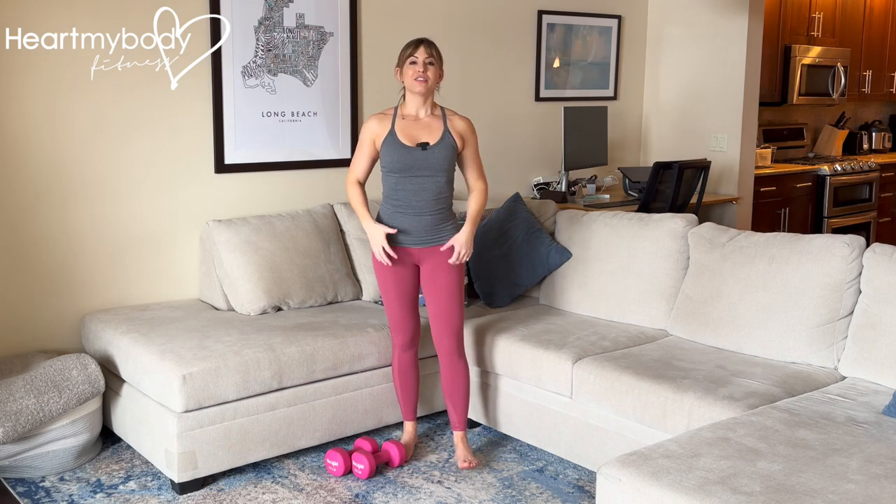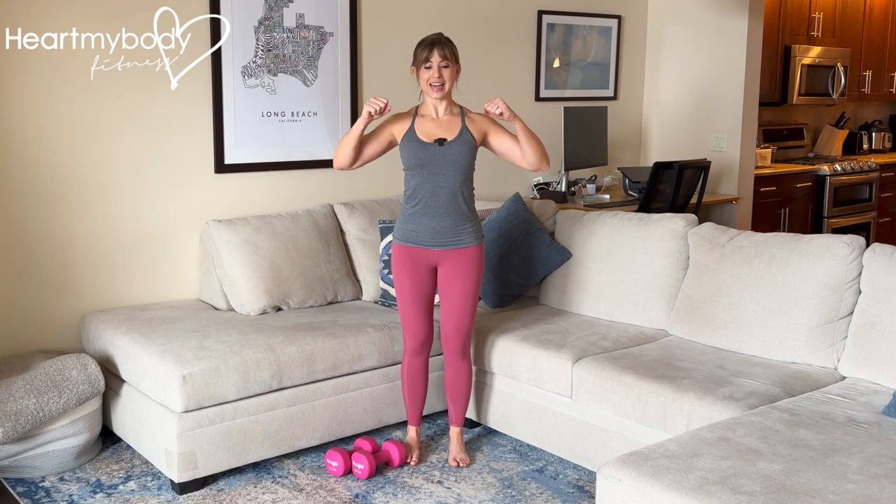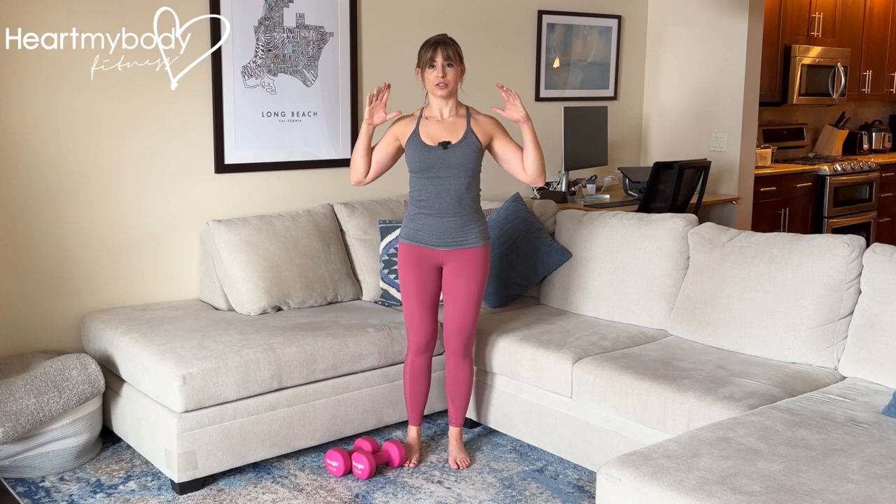So instead, we're going to focus on externally rotating our shoulders by pulling the weight up and back. At the top of the move, my elbows are driving back, they are below the height of my shoulders and hands, and my hands have flipped to be pointing forward.